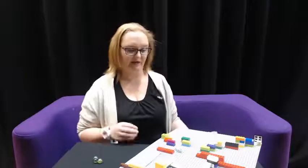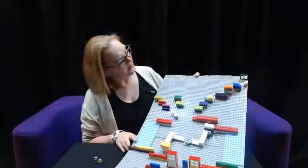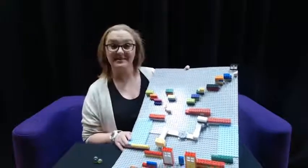Hi and welcome to Lego Club today. Today we're going to be making a marble run, something a little bit different. So yeah, let's get started, shall we?